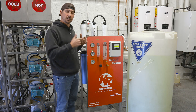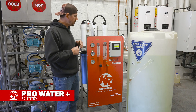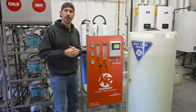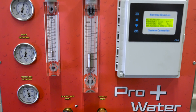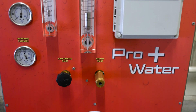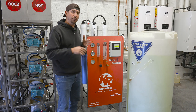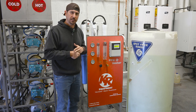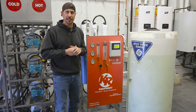We just got done installing this brand new Pro Water Plus at a site local to us. Just wanted to give you a quick overview of what we've got going on here. This is our brand new RO system — it comes on a stainless steel frame with a one-stop shop integrated control for your TDS and your hardness. It's available in single phase and three phase if you need it.